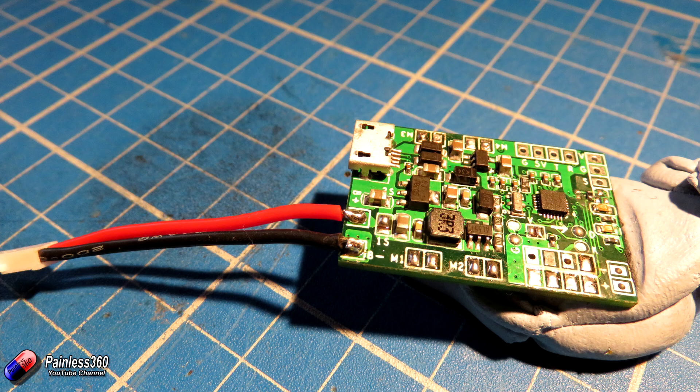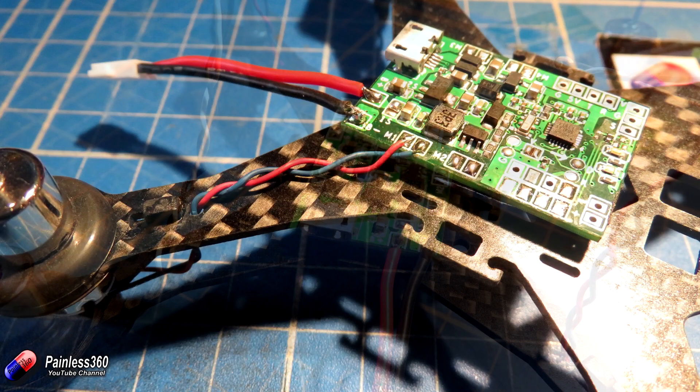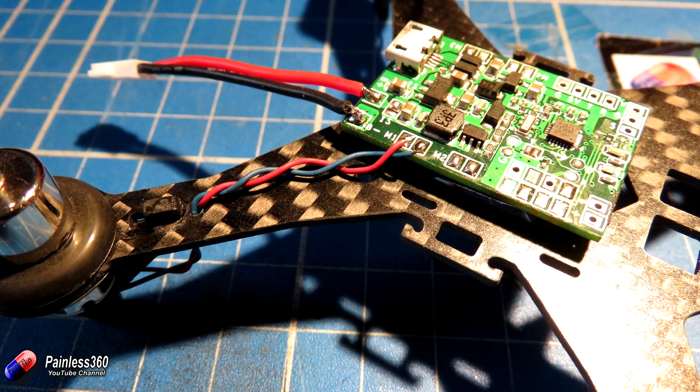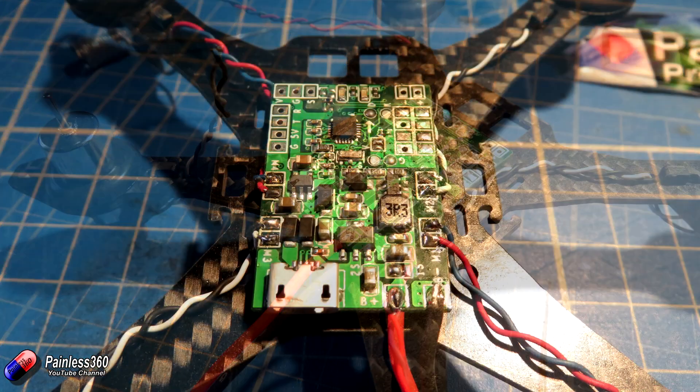Once we've put the power connections on we popped it into the frame using the double-sided tape provided, and started making the connections for the motors. It's very fiddly - take your time and make sure you're leaving a little bit of slack for each connection as you go around the board. The connections and polarity of the wires are clearly documented in the manual.